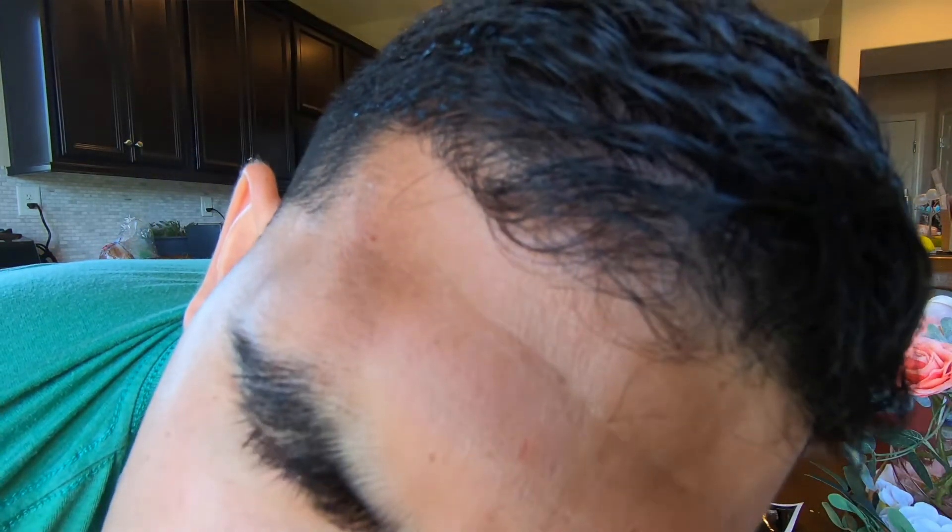Quick update: the missus is a sore loser and smashed an egg on my head, and now I'm bleeding. Can you see the blood? You're going to have to amputate. I might.